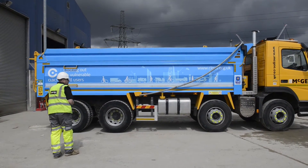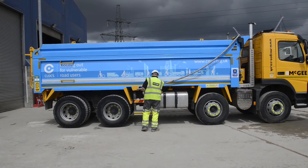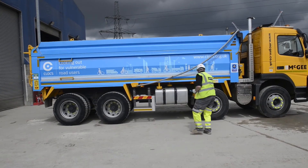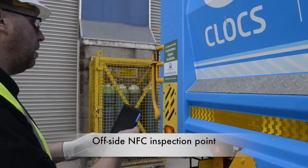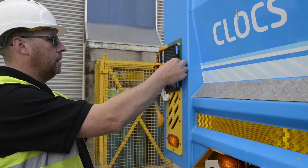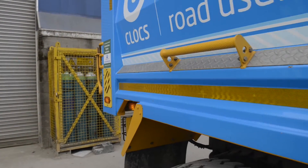I'm now going to read the rear off side tag. I simply select the rear off side tag on the menu and hold the tablet up to the NFC tag. I'll continue walking around to complete the rest of the checks for the off side.